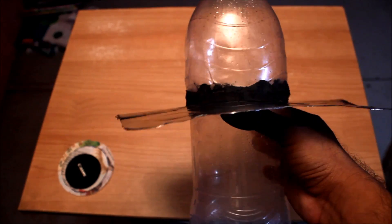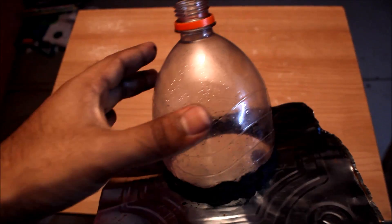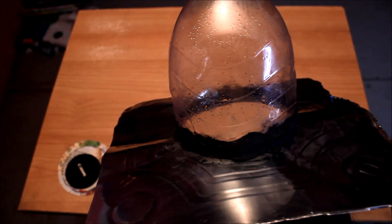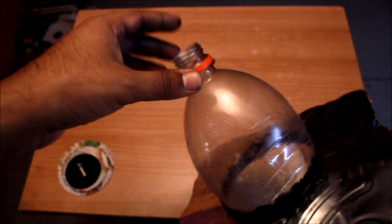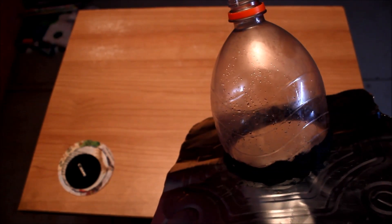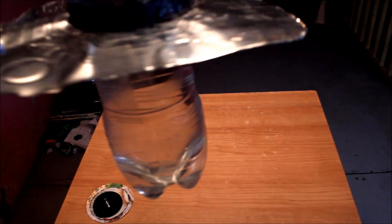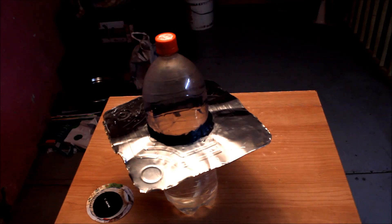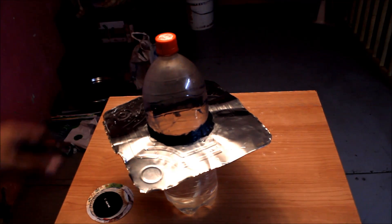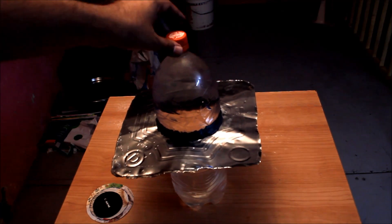Once the sealant is dry, pour in the water and add 10 ml of bleach per liter. Since this is a 2.25 liter bottle, it requires about 22 ml of bleach. If using tap water, boil it first to kill bacteria and fungi. Packaged mineral water is fine as-is. Then close the bottle and apply rubber sealant over the cap as well.